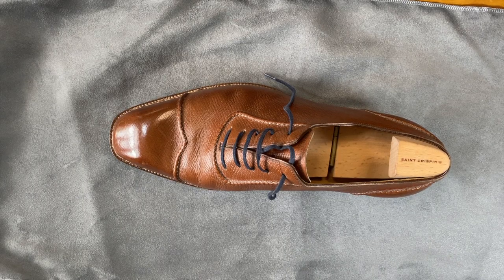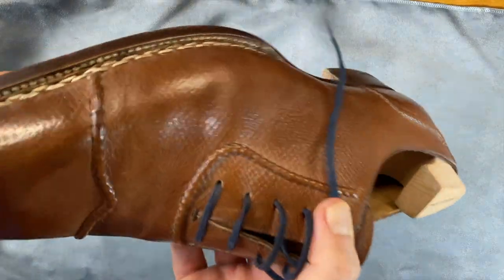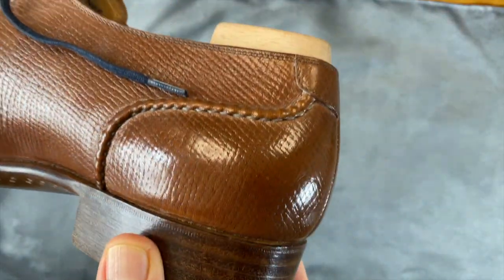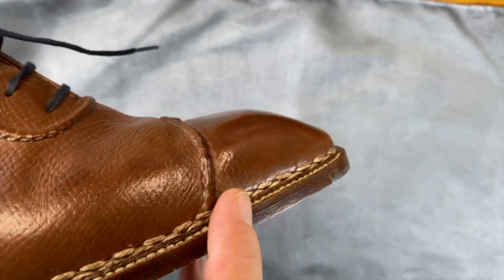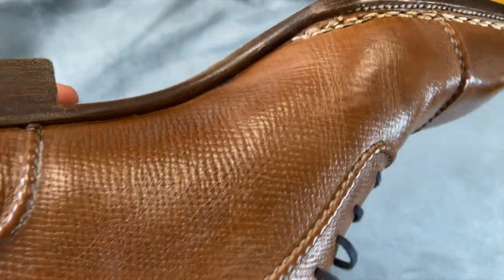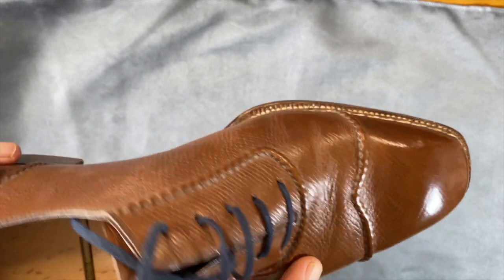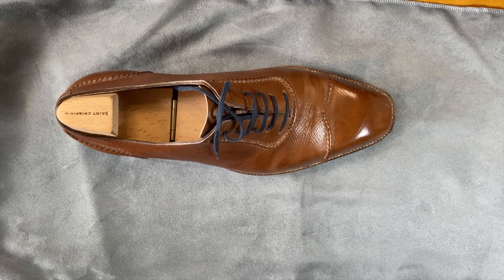Welcome back. Today we're going to look at an update for this shoe - this is a Saint Crispins mod 646. It is a whole cut Adelaide with beautiful hand stitching for the U-throat, the peaked cap, and the heel. They did a really nice job with what they call a half Norwegian welt, toe plates, and a pegged sole at the waist - very narrow. This is Russian calf leather in a cognac color, which is a joy to wear. This is the first shoe I had made on a custom last, and one of my favorites. I like the Beches last.